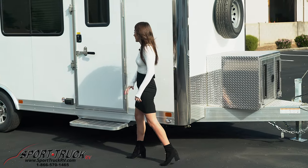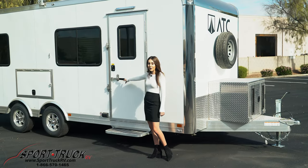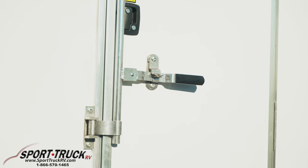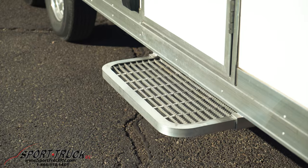Walking up to the front door here, we have a super heavy-duty door equipped with a bar lock that can have a padlock added to it so you don't have to worry about the keys. We also have a super sturdy heavy-duty non-slip step.